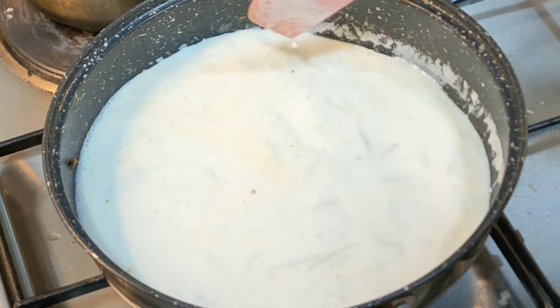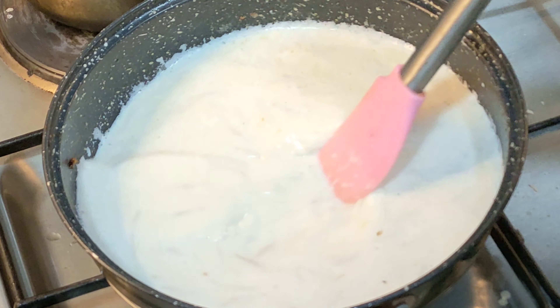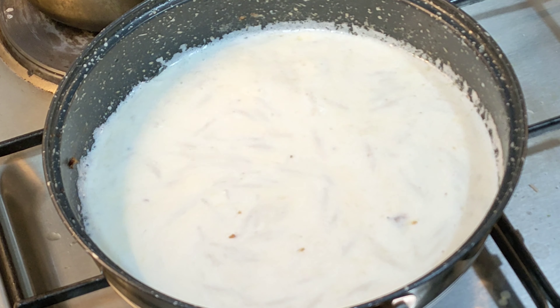This is a large bowl of rice. This is a small bowl of rice. This is a big bowl of rice.